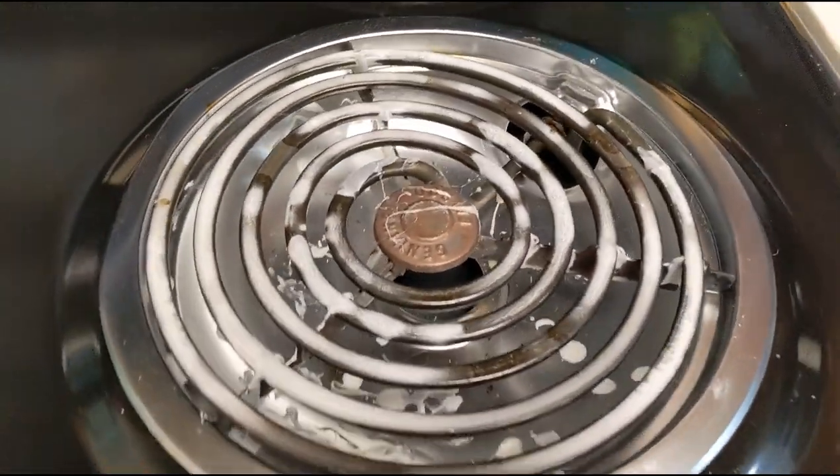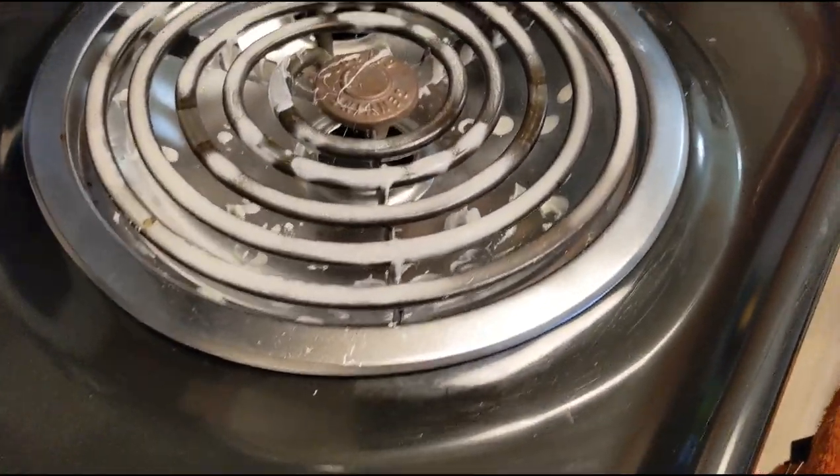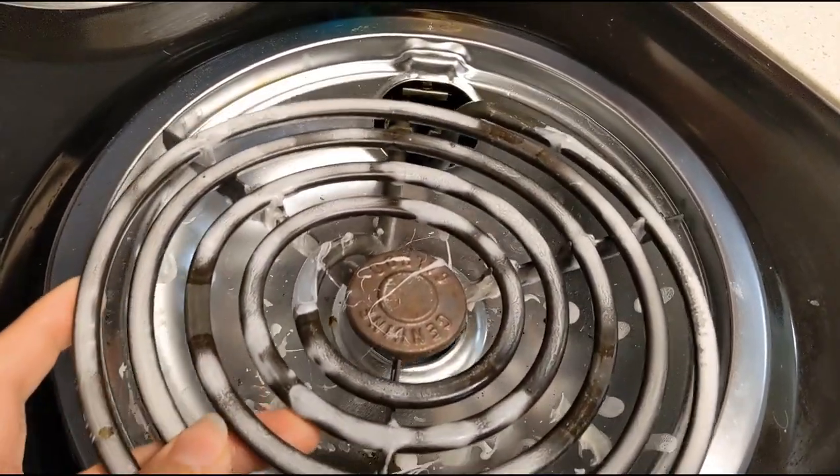If you found this video, it's probably because someone in your household — either you or someone else who shall remain unnamed — melted some plastic on your stove. Today I'm going to show you the easiest way to get that plastic off your stove. Here is the before: it was a plastic microwave cover that was on the burner that accidentally got turned on.